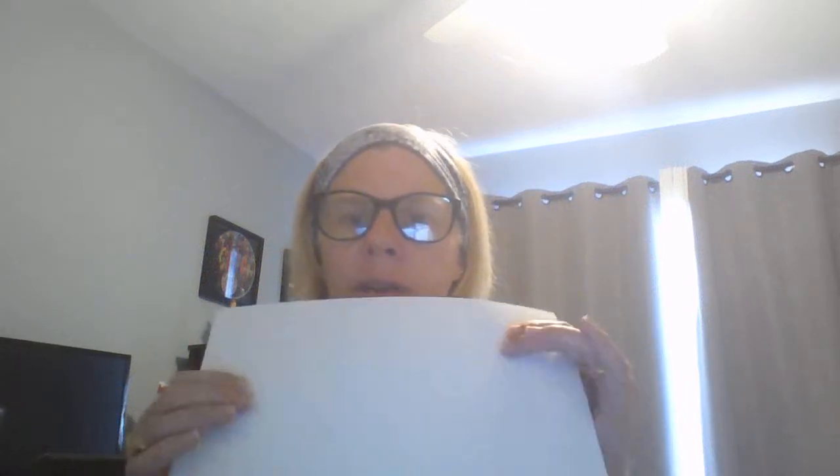Hey everyone, this is a video to show you how to do the prefix flapbook if you don't want to print it off with your printer. All you need is a piece of plain paper. I'm using a piece of computer paper, plain white — you can use notebook paper, anything you want.